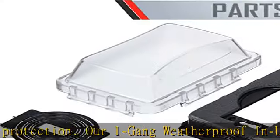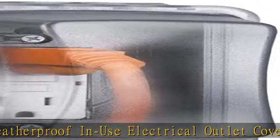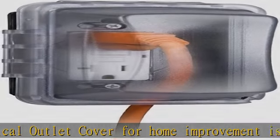Set up your outdoor outlet cover in no time at all. Our quick-fit keyhole mounting system allows installation in under a minute, with an easy-change pin for horizontal or vertical mount.